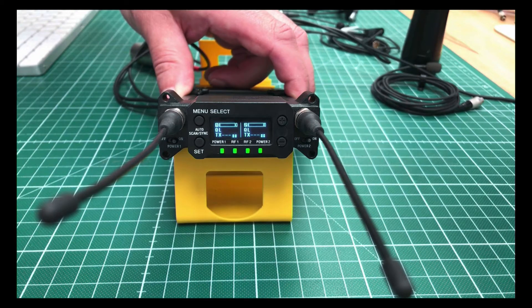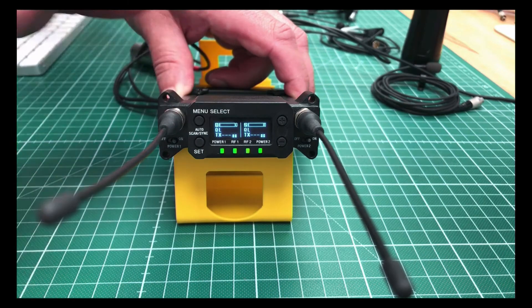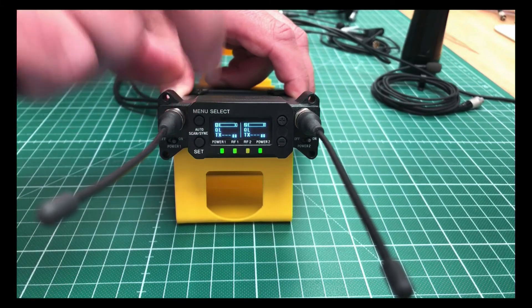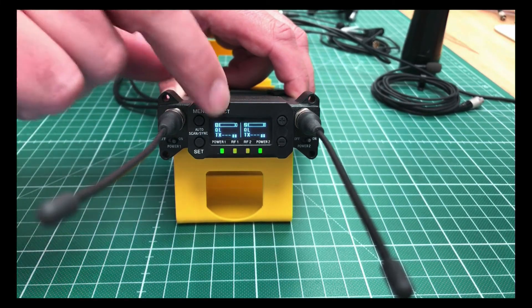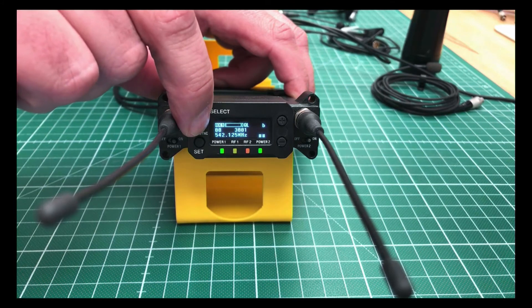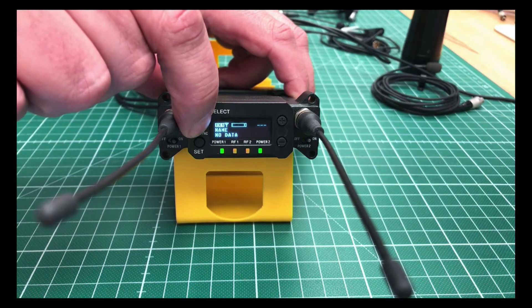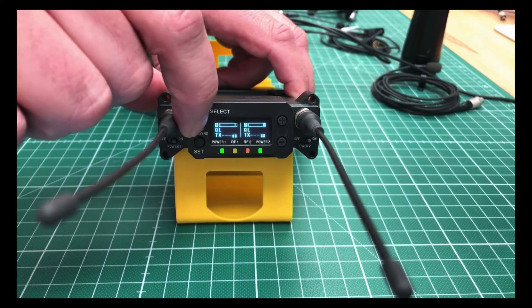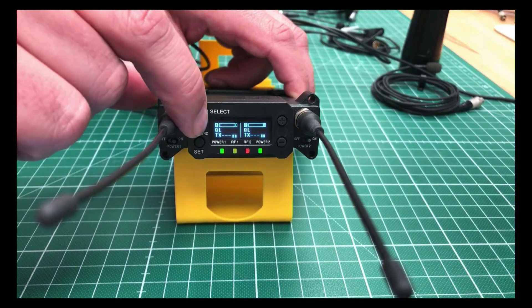To understand how the manual structure works, it makes sense to read the manual. Menu Select is the main point, and you have five main menus. One is the two-channel overview, which is the system menu. Then you have RX1, TX1, RX2, TX2, and then you are back on the main screen.